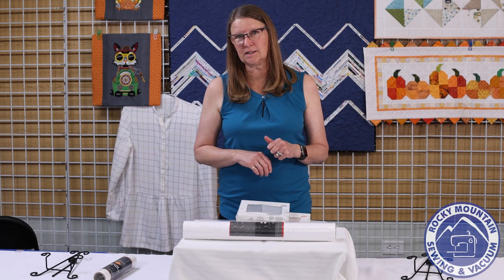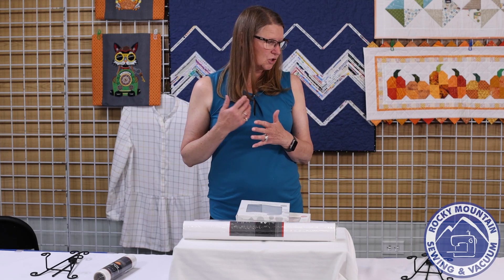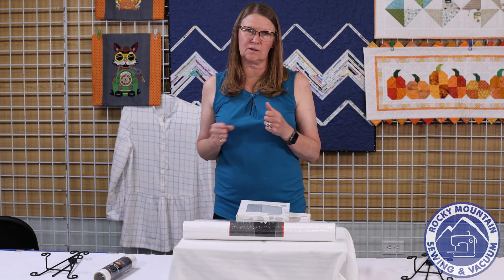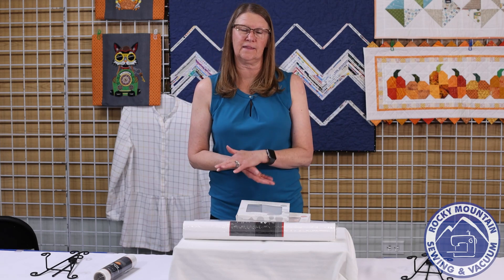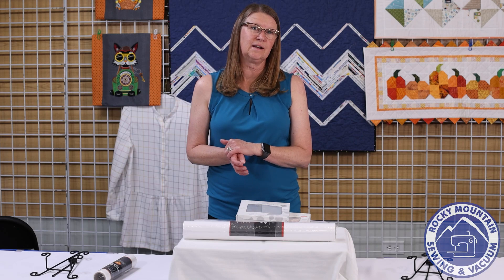Thanks so much for joining us this month — I just hope you get some inspiration and want to go home and get some embroidery done. Be sure to join us tomorrow; Lisa is going to have all kinds of fabulous samples and projects to share. Make sure you stop by any one of our four stores — our three Denver locations and our store in Colorado Springs. Thanks a lot and I look forward to seeing you next month!